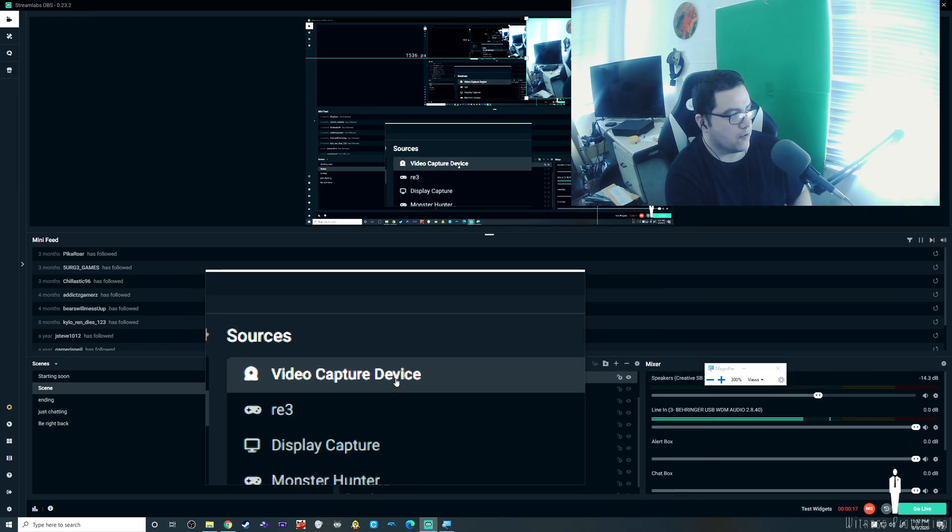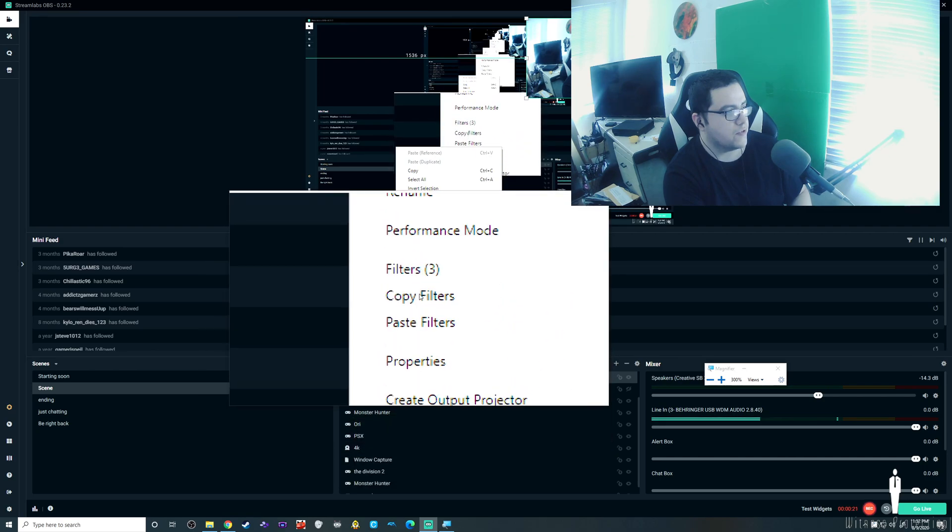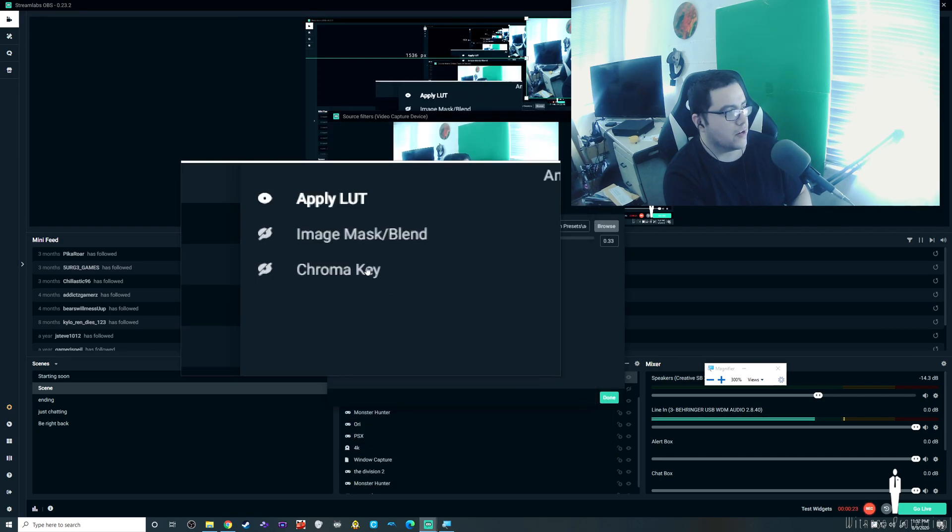Go into your video capture device, your webcam, go into filters, and you're going to add a filter.